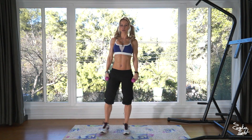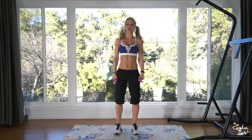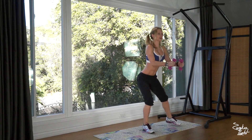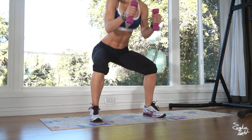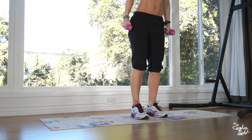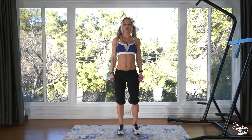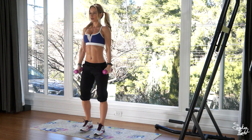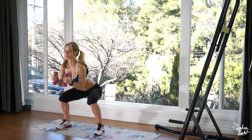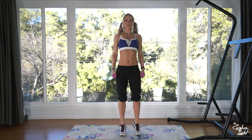We're gonna start with the side-to-side squat with heel raise. Get ready and let's go. Side squat, heel raise, other side. Push your hips back, keep your back straight, chest up. We're doing 10 reps alternating. That's four, five, six, seven, eight, nine, and that's ten.